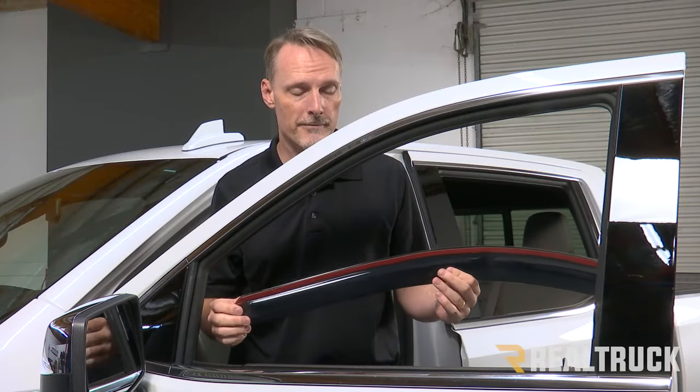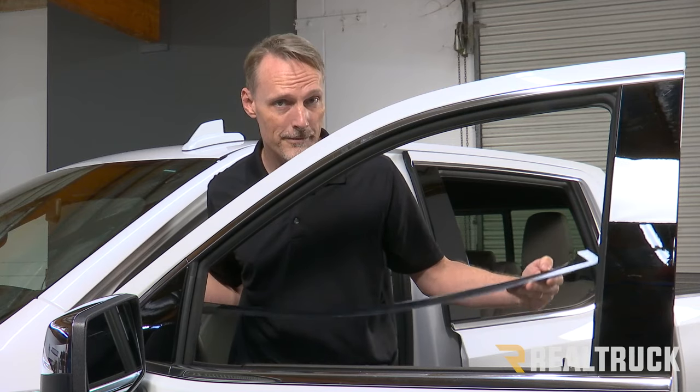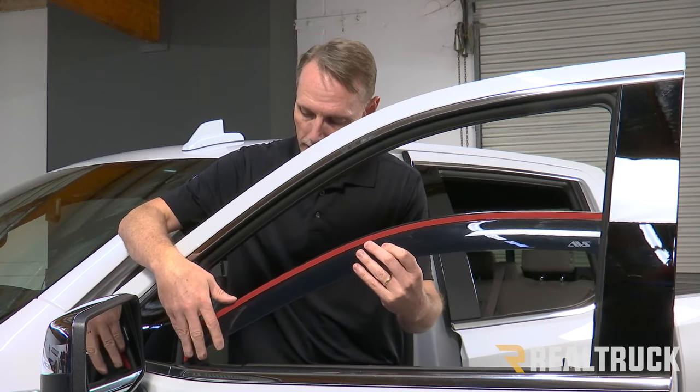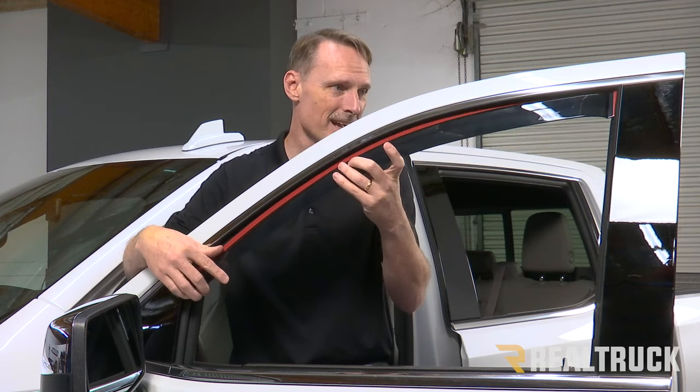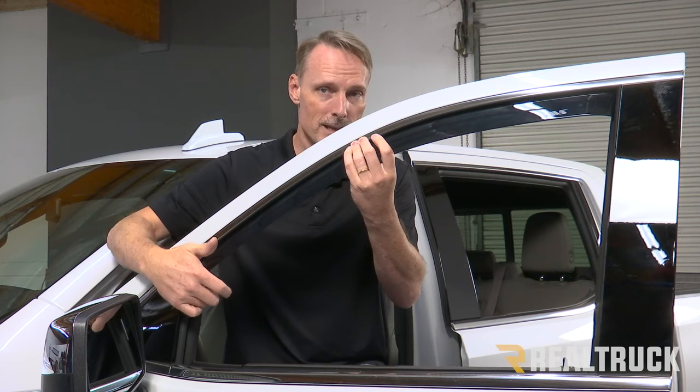I'm going to start on the driver's side front. The inside of the visor is going to say LF for left front. First I want to dry fit this visor in place — it's going to go to the inside of the window track. This is exactly where the window slides up and down inside the track.